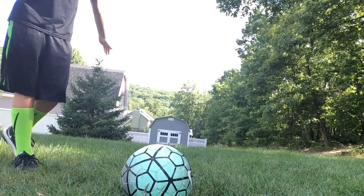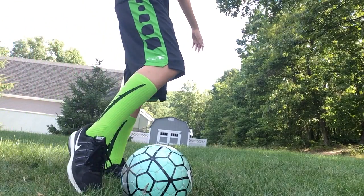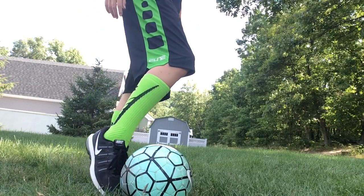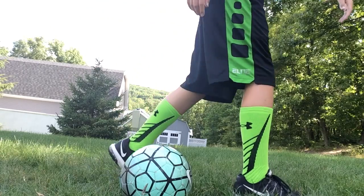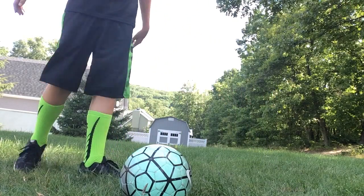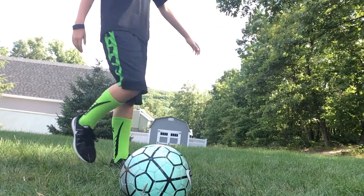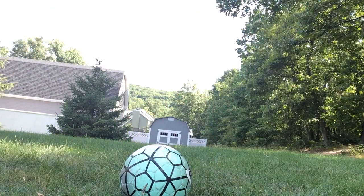You want to spread your arms to gain your balance, and you want to hit it with your laces like this. Now, when you take this shot, you follow through, and when you follow through, you should put this in the air and land on the shooting foot. I will show you what it looks like.